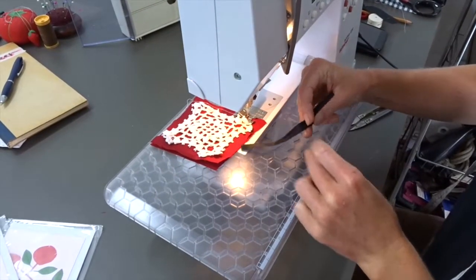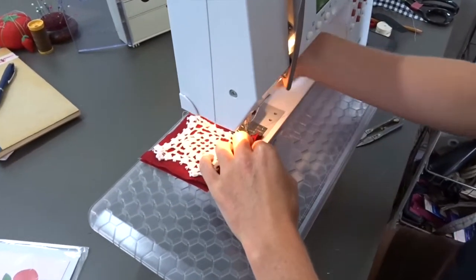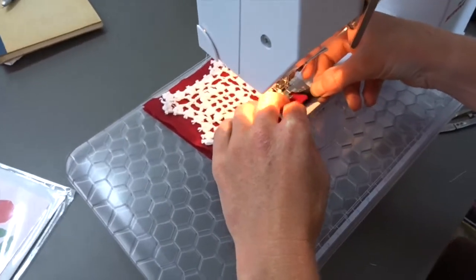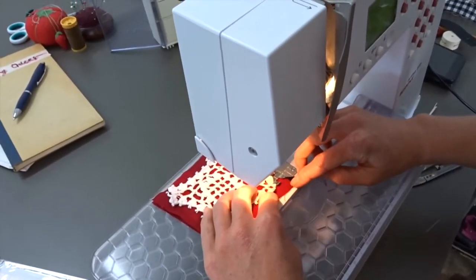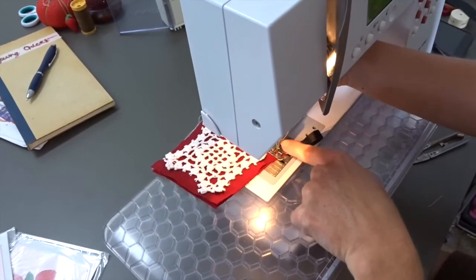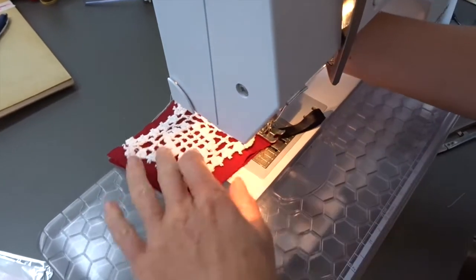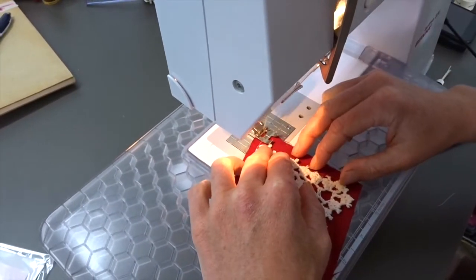Here I've got my ribbon. Pop it in where you need it. Again, stopping with your needle down, lift the foot, pivot around, foot down, sew again.